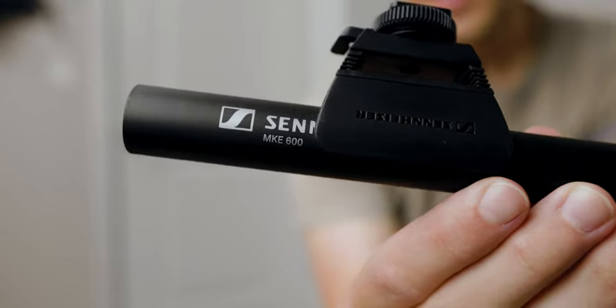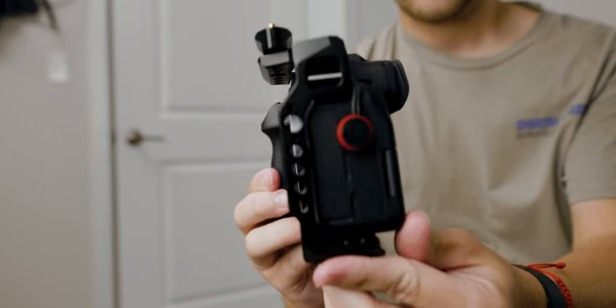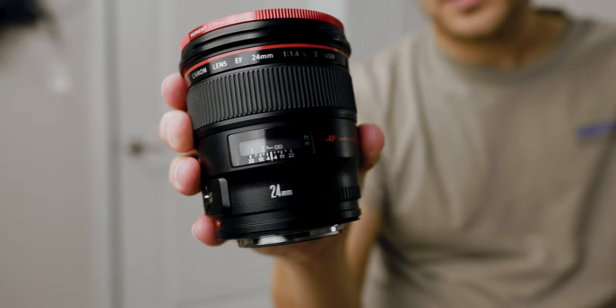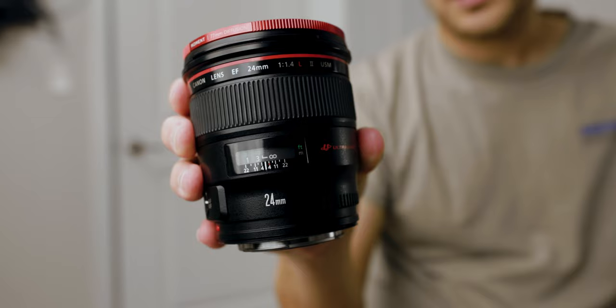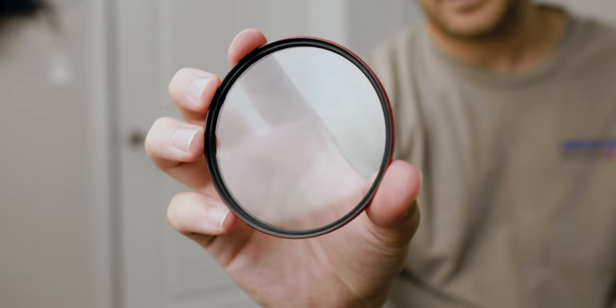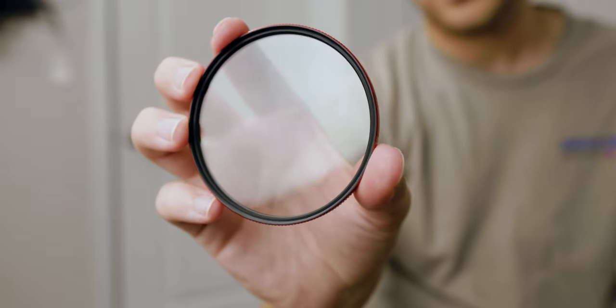The Zoom F3 is running into a Sennheiser MKE 600 and powering it via phantom power. For camera, I'm using my trusty EOS R6 with a Canon EF to RF adapter, along with a Canon EF 24mm f/1.4 Mark II. Finally, I have a Moment Cine Bloom 10% filter screwed onto the front of the lens to soften things up a little bit.